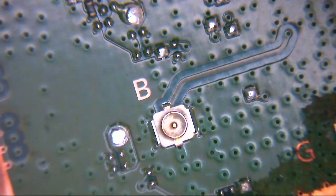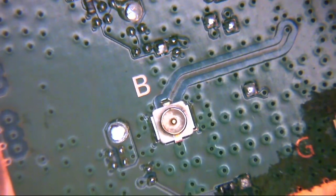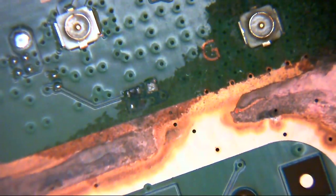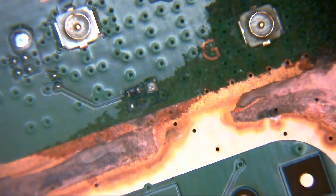The top side also seems fairly clean, apart from on the right-hand edge where you can see up around the Wi-Fi antennas and things like that — it just looks hideous. We're going to see if we can resurrect this board somewhat.